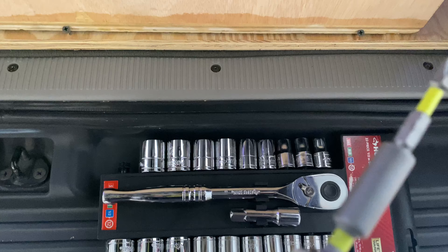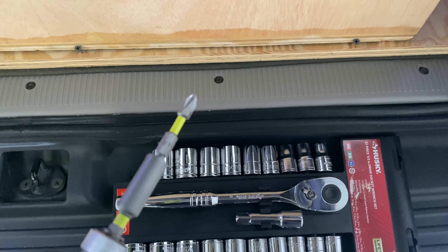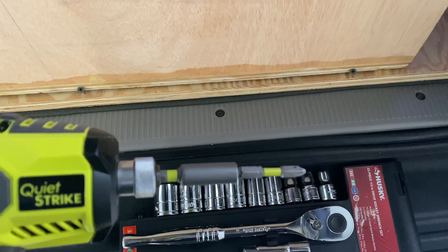Got the drill, the extension, and the Phillips at the end. So let's do it — I'm just going to take out these two bolts, or screws, whatever.